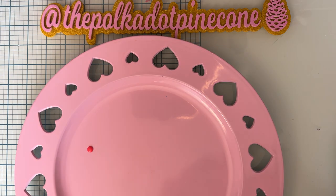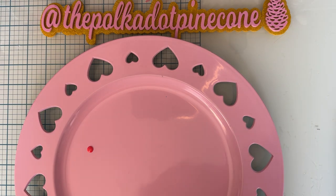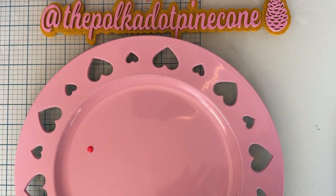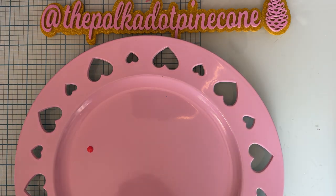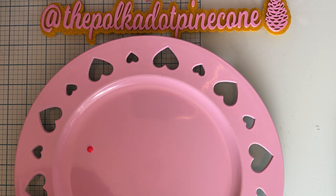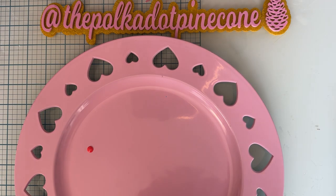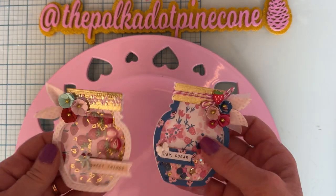First up I'm going to share with you this one which is called Jam Jars. It comes with two different sizes, a large and a small. The ones I made are using the large.